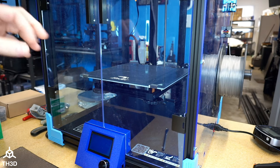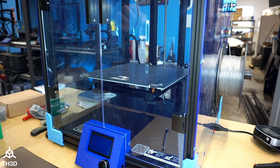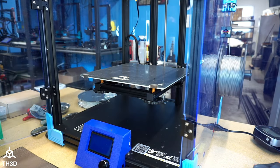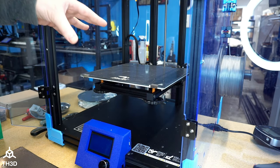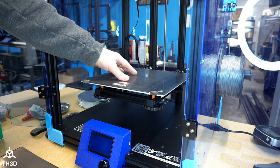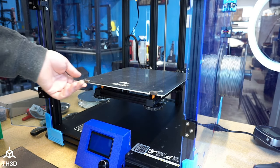We're going to install the EasyFlex system here on our Ender 6, and it's pretty straightforward, but there are a couple of things I would like to show you guys that make installation easier. The first thing we're going to do is open up the Ender 6 doors and move your bed to a position as shown here. You can either do it with the LCD and tell it to move down, or just gently push it down with your hands. Make sure if you do push it down that you don't go too fast because you can backfeed current into the board.